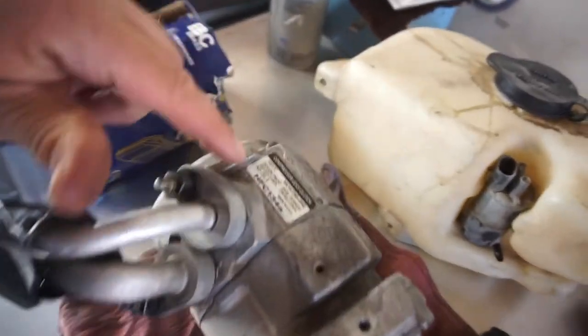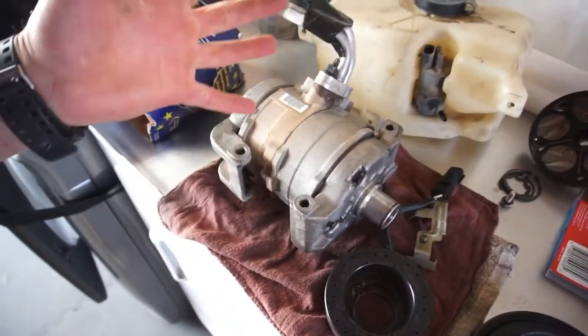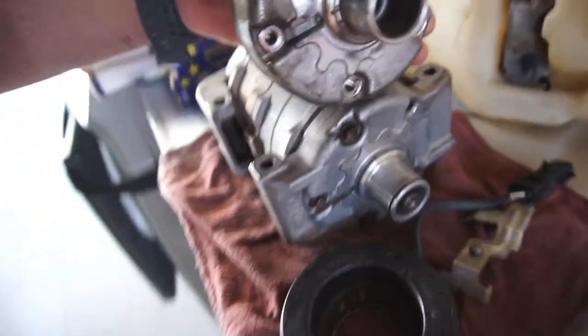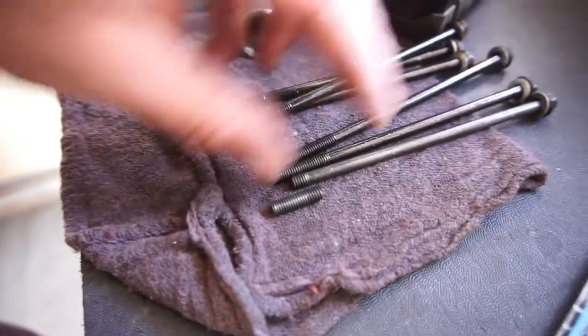Then I went to the junkyard and found a compressor, but it said 10S-15C or something, and I figured it was the same make and same bolts, should be the same. I took it apart and got the snout because the other one is bad. Well, it turns out — I don't know if you guys can see a difference — but there's mounting hardware on that one, so it's not gonna work. Got the bolts, thought sweet, got bolts — but the bolts aren't the right size either.